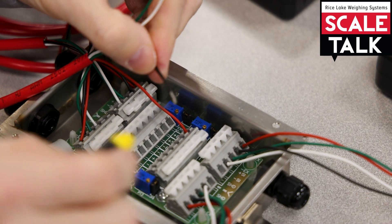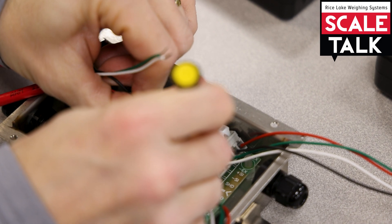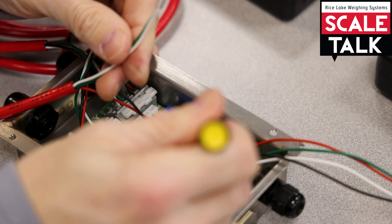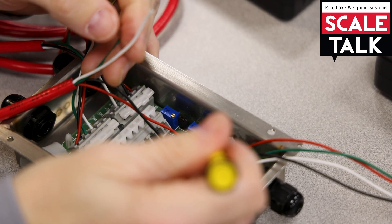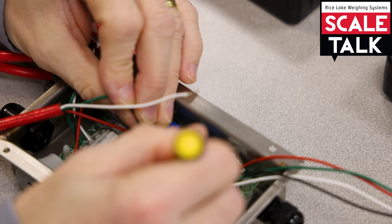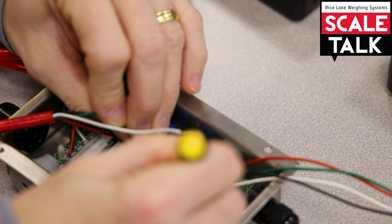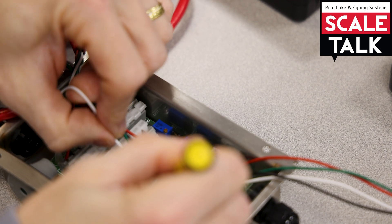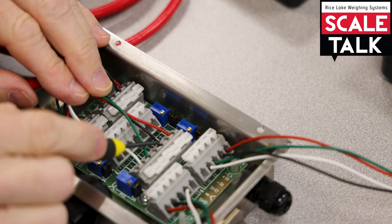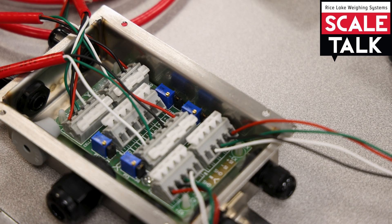We'll move to our black cable for the minus X and put that one in. Then we'll do our plus and minus signal — green for the plus signal and white for the minus signal. So to summarize: plus X is red, minus X is black, plus SIG is green, minus SIG is white.